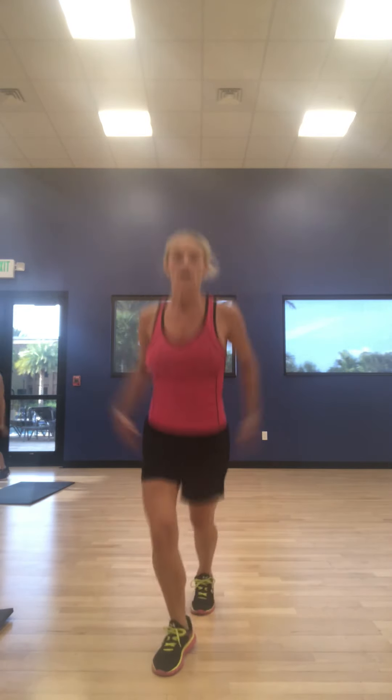Scissor out. Quick switch between. 10. Let's go. 10, 9, 8, 7, 6, 5, 4, 3, 2, and 1. Woo!